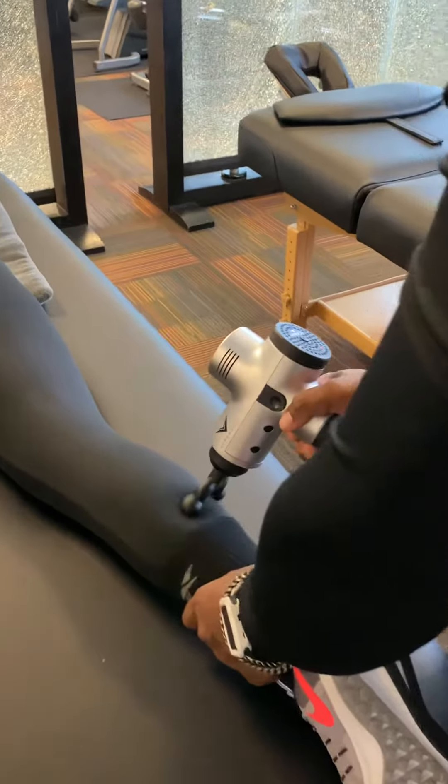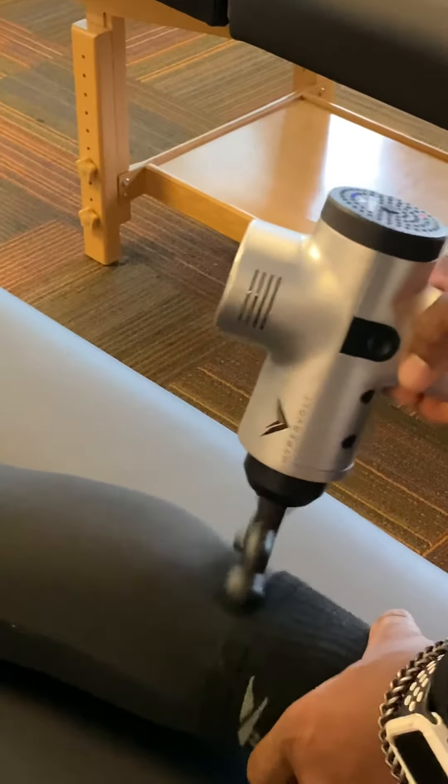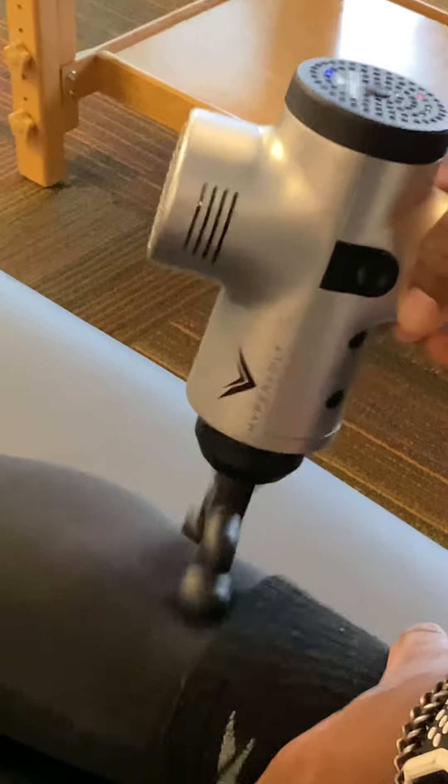I barely touched her, but this gun is great for full body work. We'll go back to the calves and just dig a little deeper, loosen it up.